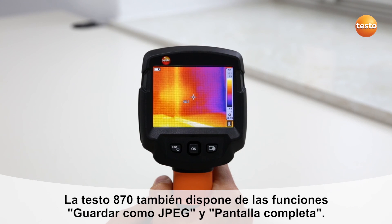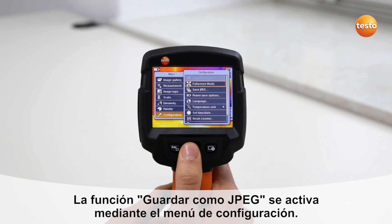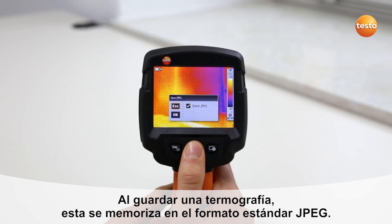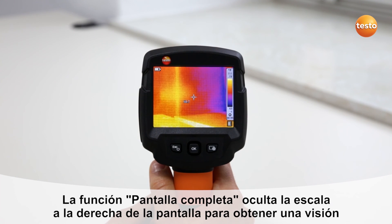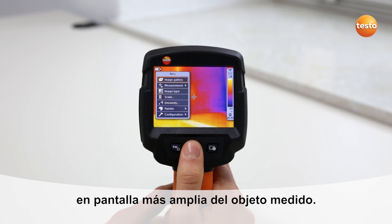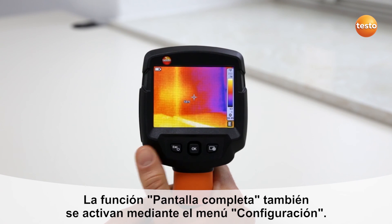The Testo 870 also offers the Save JPEG and Fullscreen mode functions. The Save JPEG function is activated in the configuration menu; when saving a thermal image, this function also saves it in JPEG format. With the Fullscreen mode, you can hide the scale superimposed at the right-hand edge of the display, allowing you to obtain an even larger overview on-site. The Fullscreen mode function is selected in the menu under Configuration.